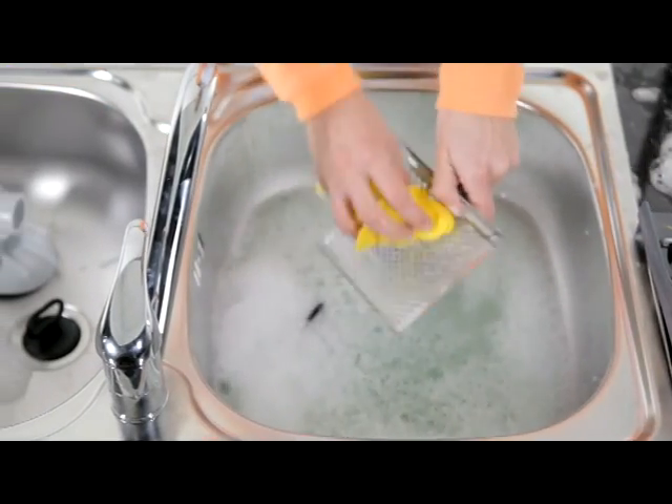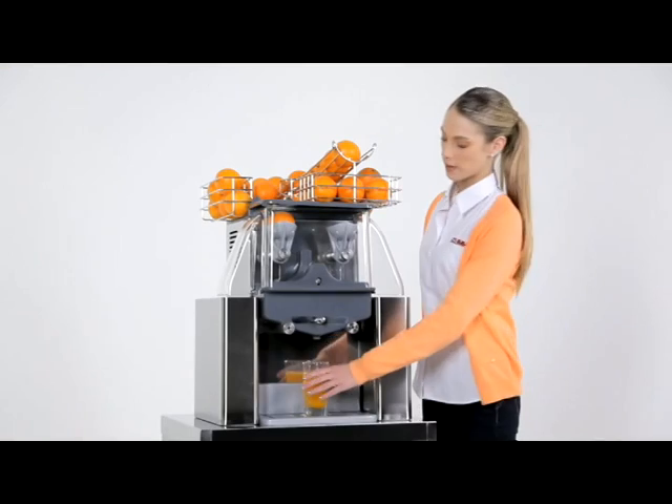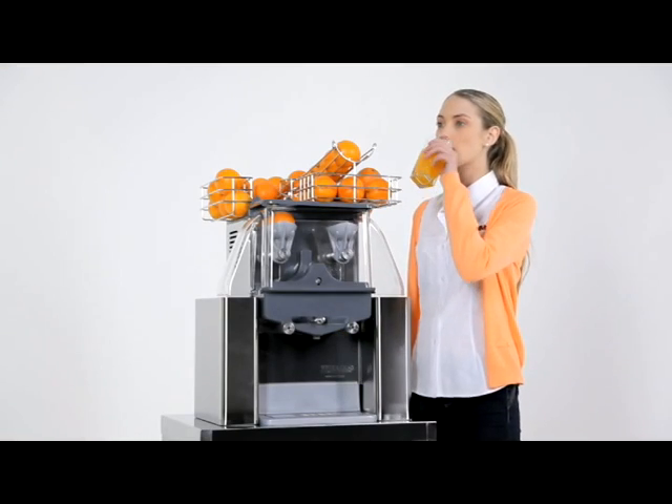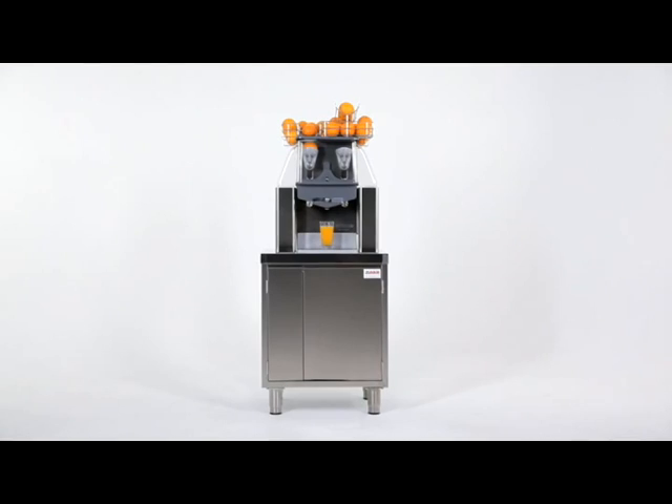Wash the parts with soap and water and wash the stainless steel front of the machine before reassembly. To keep the machine as attractive as possible, we recommend keeping it clean and the basket full of fruit, as this will ensure, due to its visibility, increased demand for juice in your establishment.